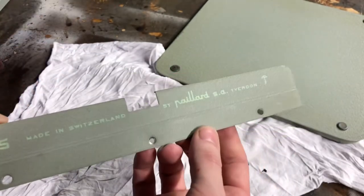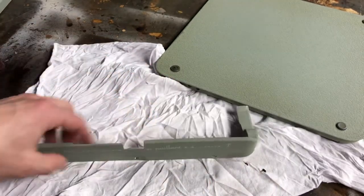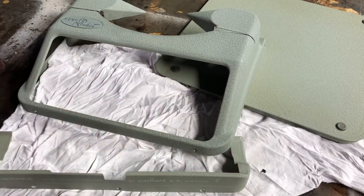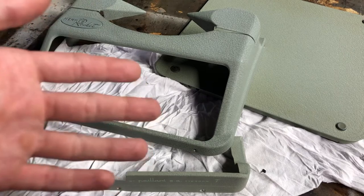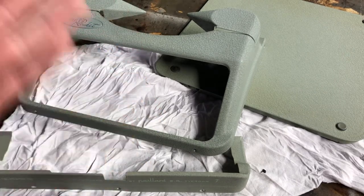There you go — that adds just a little bit of ability to catch the light and reflect it back. That's my Hermes Rocket looking spiffy. I'm going to go ahead and clean the keyboard and give the rest of it a quick cleaning, but that'll be a separate video. Thank you for joining me — I've been Joe, you've been watching Ink and Iron. For more typewriter stuff as well as tools, EDC gear, and fountain pens, stick around, like, subscribe, and I'll catch you on the next one.